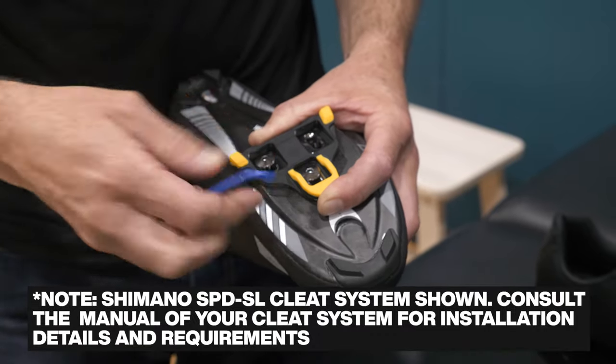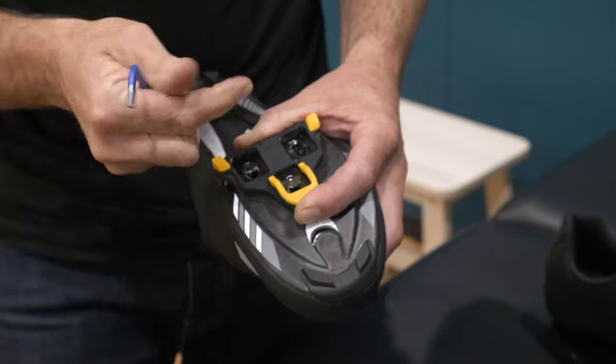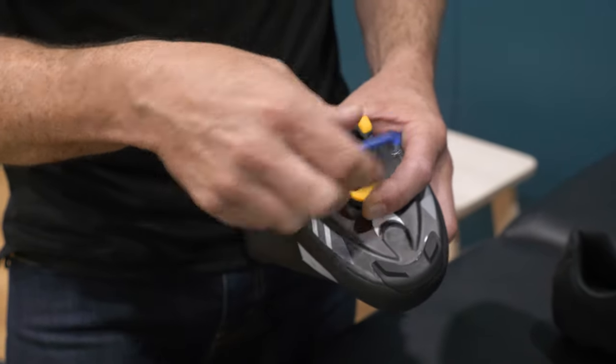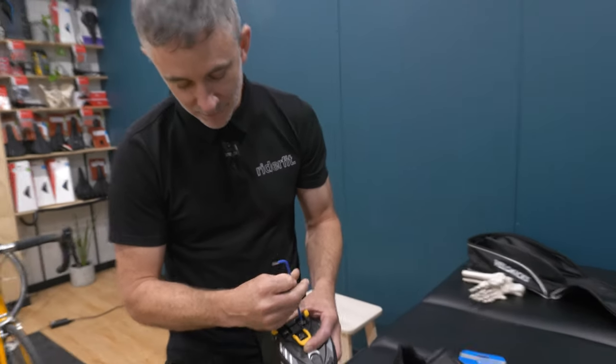You've also got rotation, which we talked about earlier with foot position, and then you've got stance width. So there are three elements to consider to get it all working nicely — ultimately to pedal well and to protect your knees.